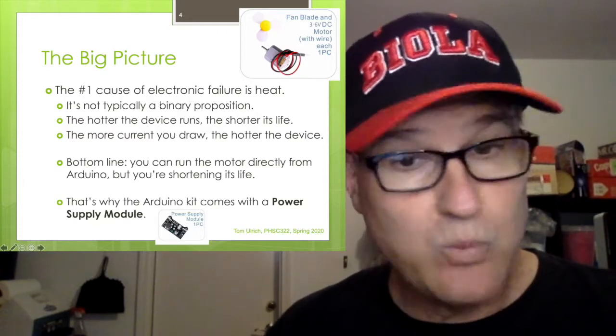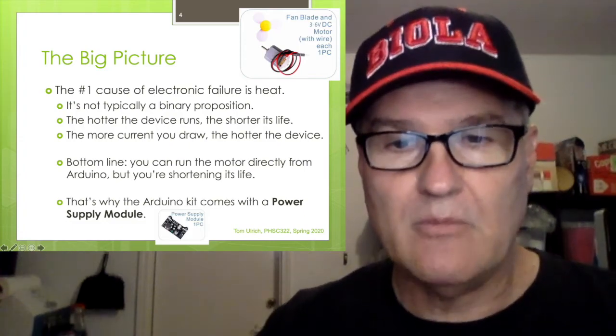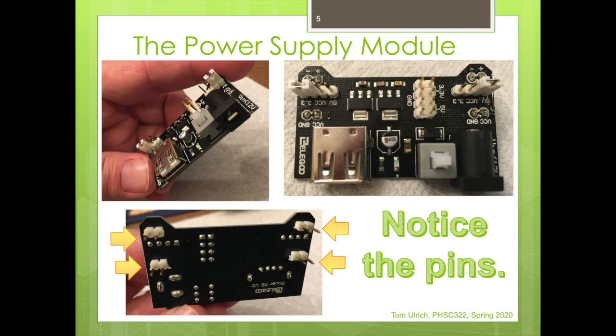Bottom line: you can drive the motor directly from your Arduino, but you will shorten its life. That's why the Arduino kit comes with a power supply module. Here's the module — I'm holding it in my hand. On the bottom you can see there are four sets of four pairs of pins.